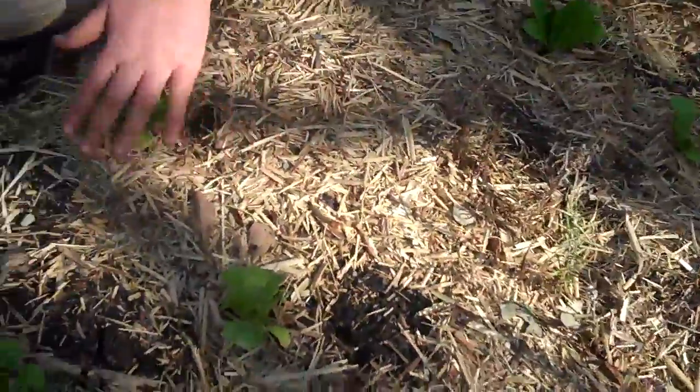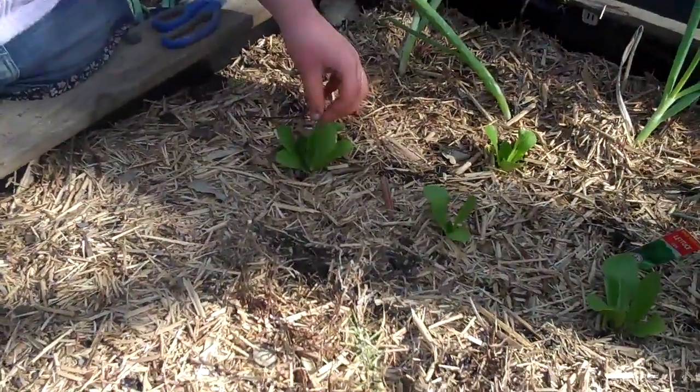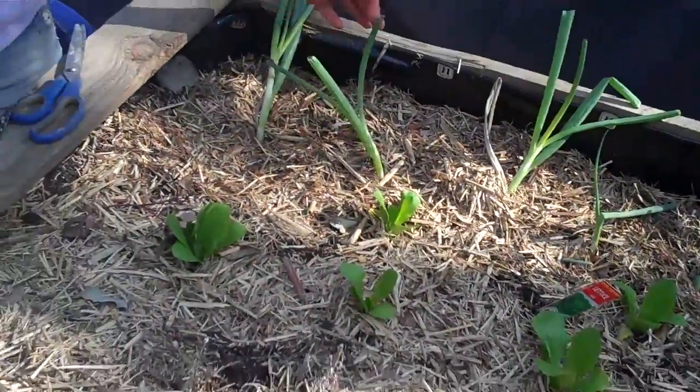This is iceberg lettuce, and this is mine. And this is Mum's cos lettuce, which she planted. And these are our onions.